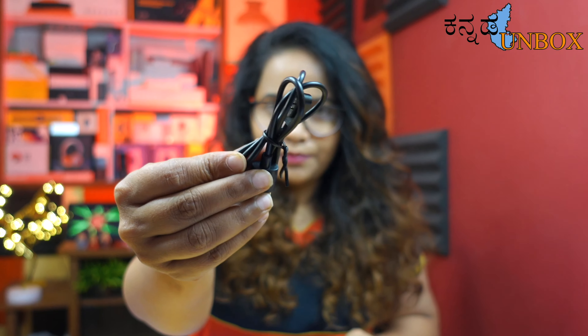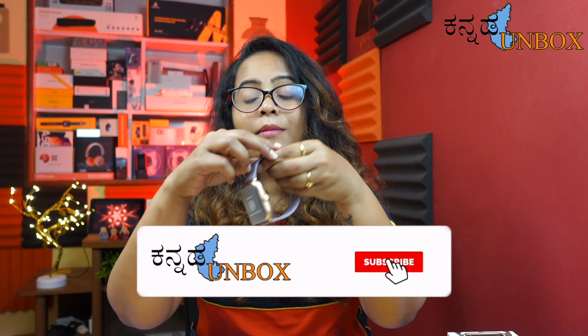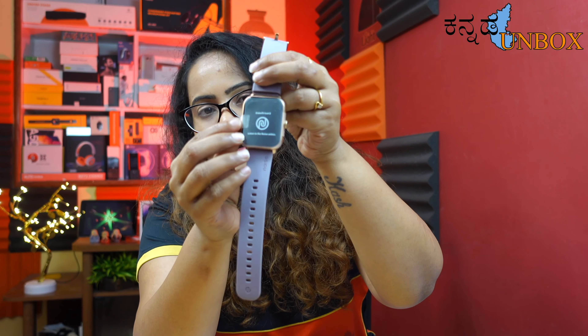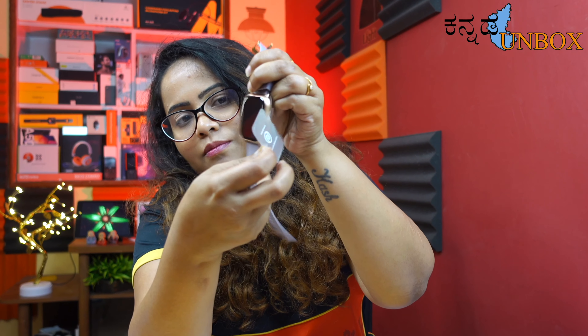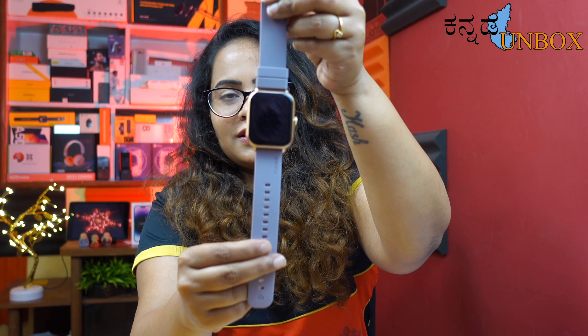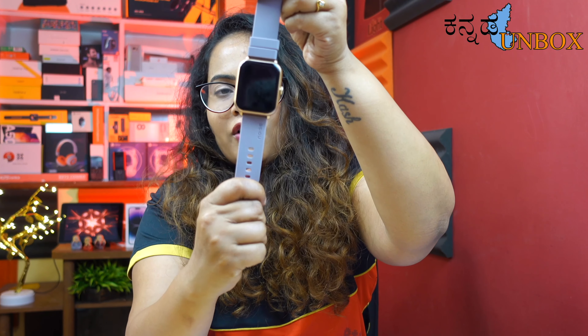This color is different and unique. Inside the box we also have a charging cable and a user manual. Let's look at the smartwatch — there is a matte finish strap. Let's unwrap the protection sheet. The strap is fully soft with a matte finish.